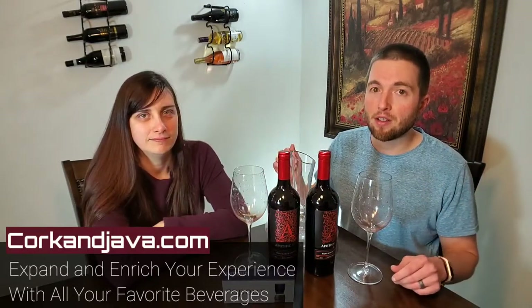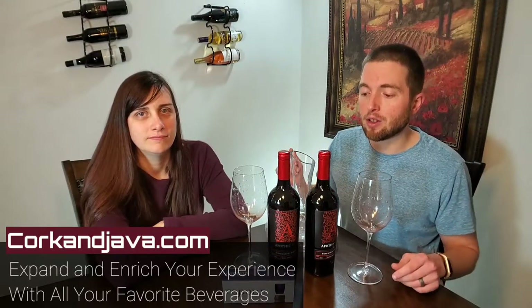Hello everybody, welcome back to Corkandjava.com. I'm Billy, and this is Brynn. We all know you're supposed to get joy and fascination from even the little things in life that most people take for granted, including wine. So here at Cork and Java, we're here to expand and enrich your experience with all of your favorite beverages through wine and coffee reviews and how-tos.